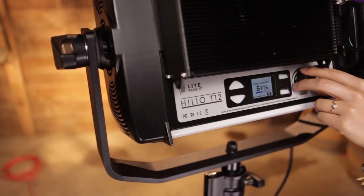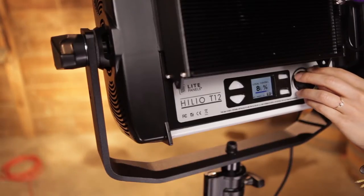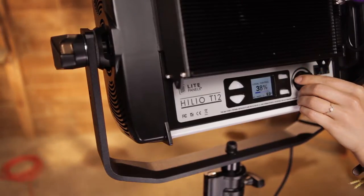Now when you see this panel, the first thing you're going to notice right off the bat is just how bright it is. It's a super bright light, but yet it's really energy efficient. There's no ballast and you can plug five of these into one typical house circuit, eliminating the need for a Jenny truck or a tie in. For those of you on a budget, this is a real savings.